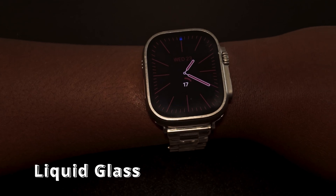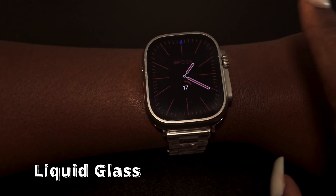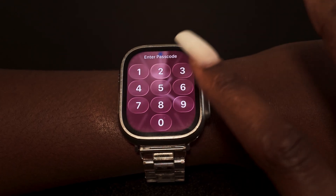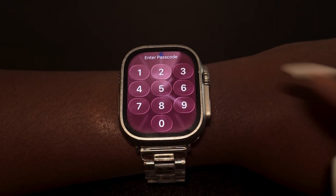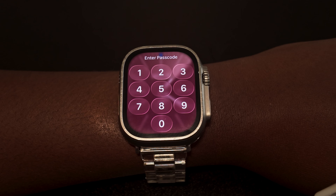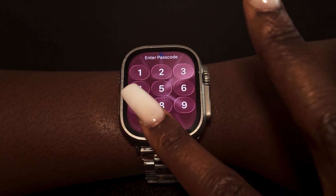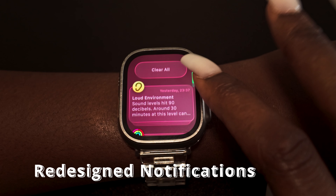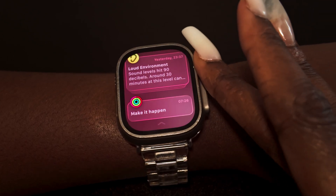The very first change you'll see is the new liquid glass design, seen when you first unlock your watch. You can see this liquid bubble array of numbers when entering your password. If you swipe down from the control center, you can see the bubbly effect on the notifications.